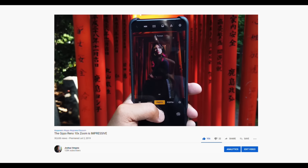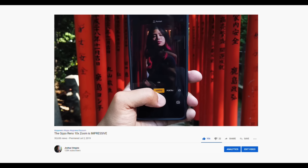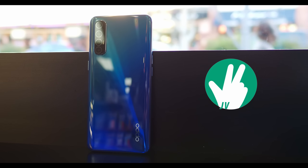Not only did the 10x Zoom come out, but the Reno 2 even came out not too long after that, and now we're coming up on the third iteration. Even though I am excited to be using the OPPO Reno 3 Pro, there are a couple of design choices on this new version of the Reno that make me think about what once was. Hey, it's Joshua Vergara. This is the OPPO Reno 3 Pro — my first look.